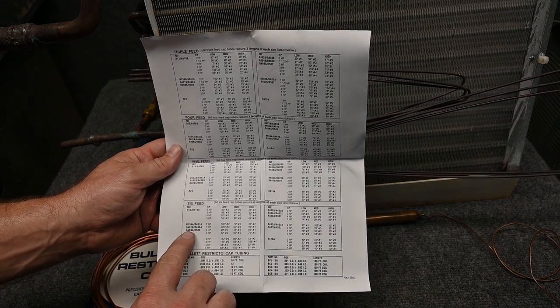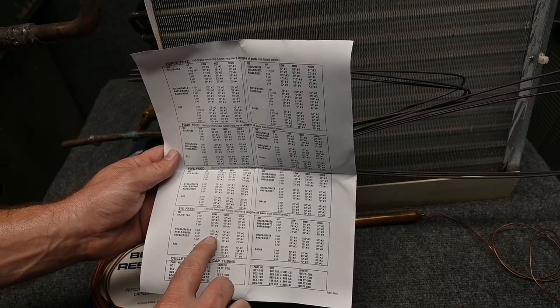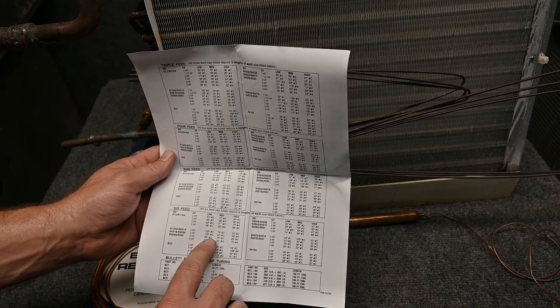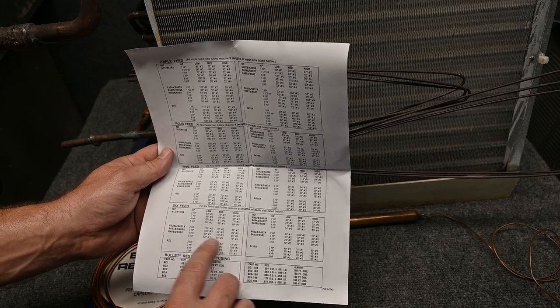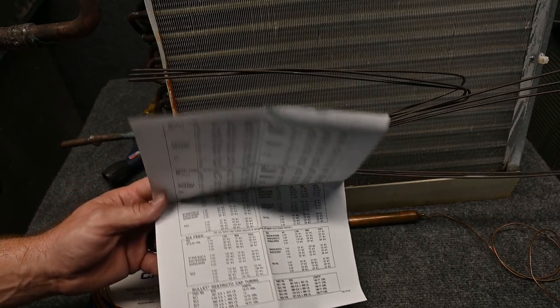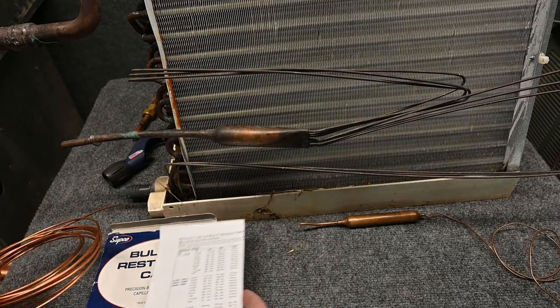Let's say we're using R409A and I have a three horsepower unit. I would need 105 inches of number three tubing if it was a walk-in freezer, or if it was an air conditioner, I would need 75 inches of number four tubing. So it comes with this cool little chart, and there are plenty of these charts out there on the internet.